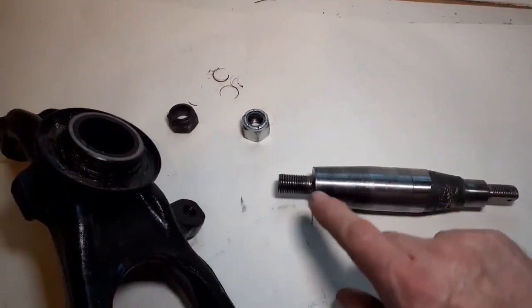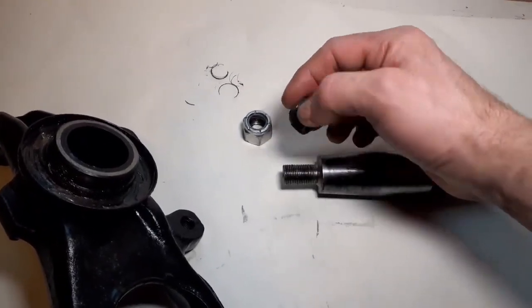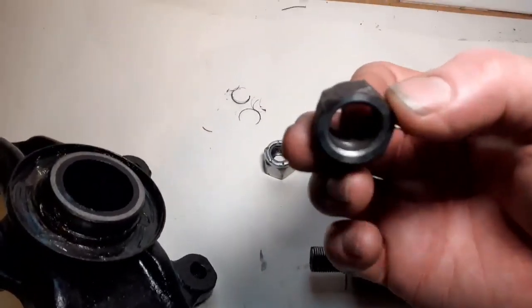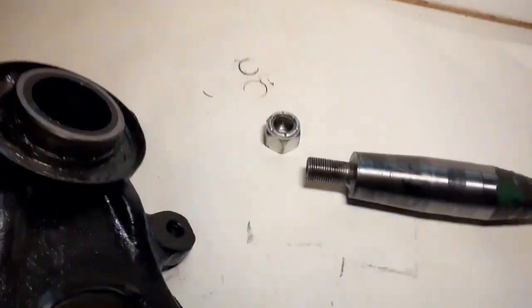It took me around about an hour to get the original nut off. That was seized solid, and when I tried to put it back on it had — let me just get another light, I don't know if we can zoom this.